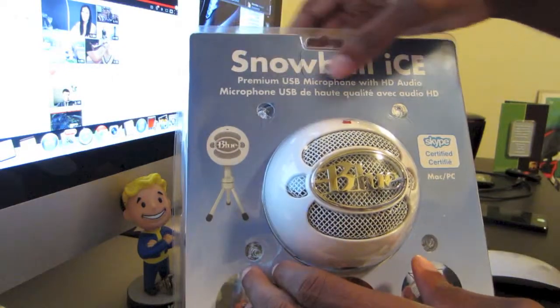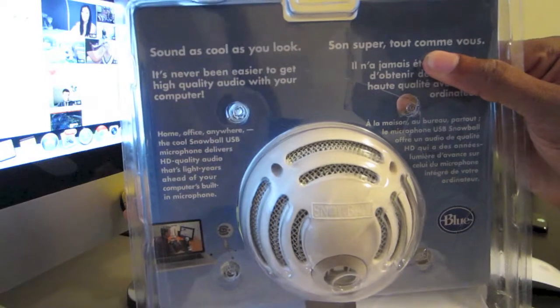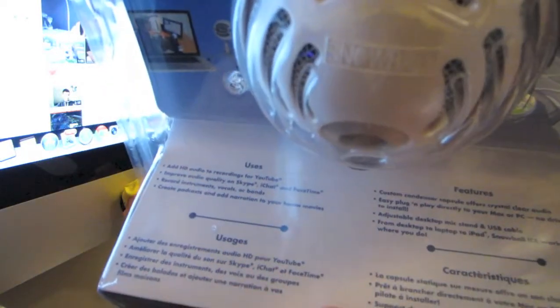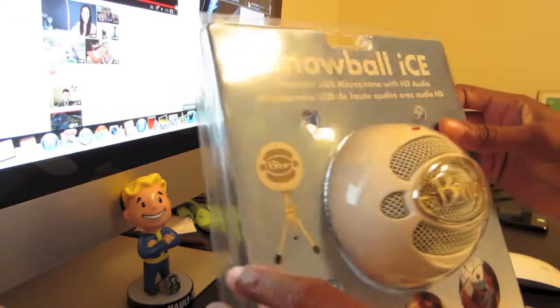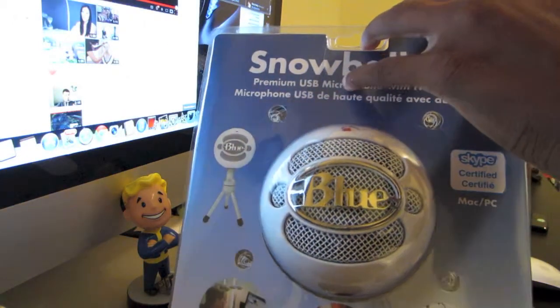As you can see here, I have the Snowball Ice. We quickly turn it around — on the back you see a mini description of what you get inside the package. Turning it around again here to get a better view of it.